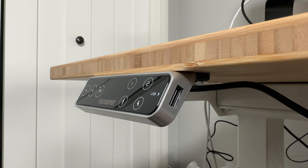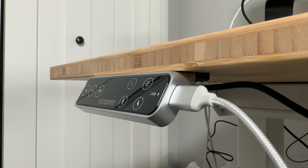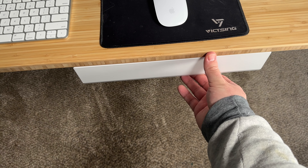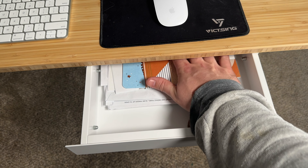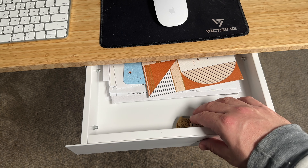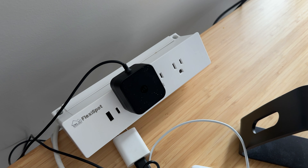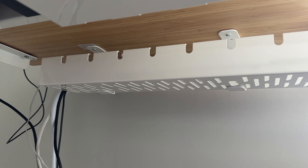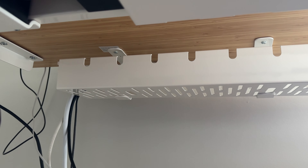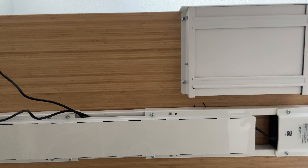It also has a nice USB-A charging port on the side. I also really like the accessories I got for it. The under-desk drawer isn't super deep but it's good enough to store supplies or papers — I keep most of my stuff in a file cabinet anyway, so it's perfect for me. The clamp power strip is nice too — I don't have to go crawling underneath the desk to plug something in. And as you plug more and more things in, the cable management tray comes in really handy, though the desk does a good job keeping cables out of the way anyway.